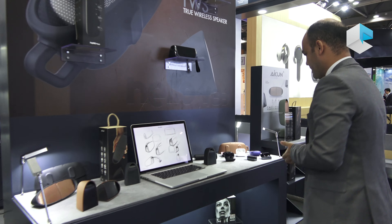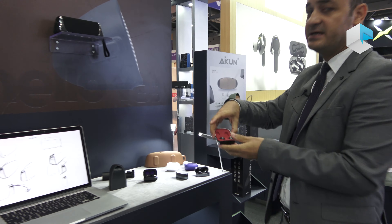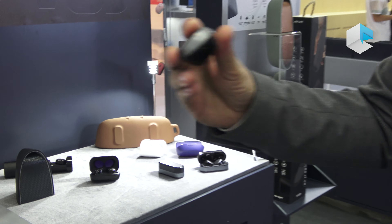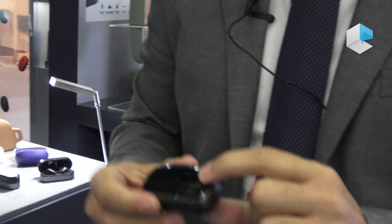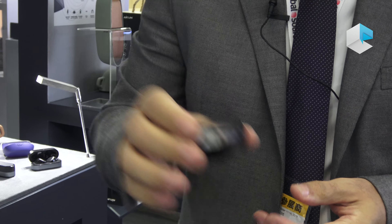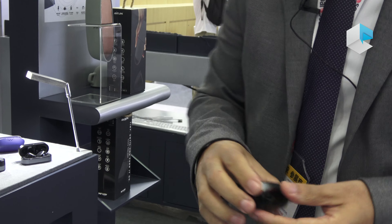Here we have the new model called the V68. This is also our new earbud model with a very nice design and great looks. The battery can also go up to 12 hours including the friendly chargeable charging case.